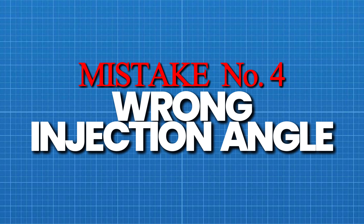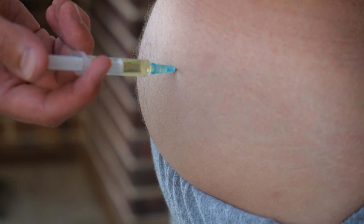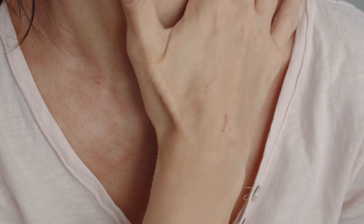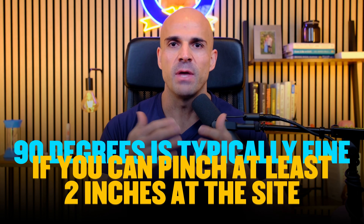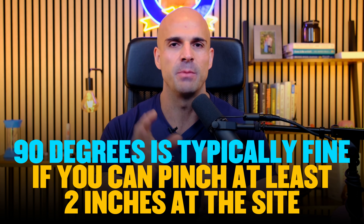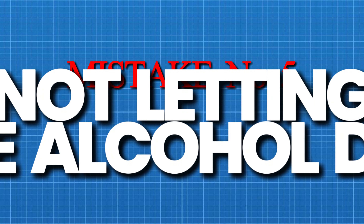Mistake number four: wrong injection angle for your body type. Someone watching a tutorial and jabbing at 90 degrees can hit muscle instead of fat, leaving them sore for three days and wondering why their peptide doesn't work as well. If you have less pinchable tissue, use the 45-degree angle; if you can pinch at least two inches, 90 degrees is typically fine. Match the angle to your body and needle length. Mistake number five: not letting the alcohol dry. After cleaning your injection site, let it air dry completely — typically 10 to 15 seconds. Injecting through wet alcohol will sting, and more importantly, it hasn't fully evaporated, meaning you haven't fully disinfected. Patience here prevents problems.